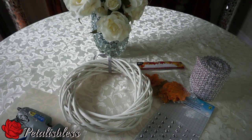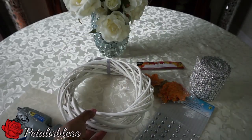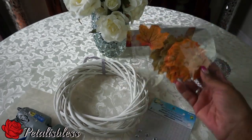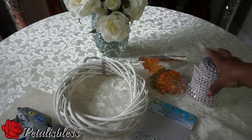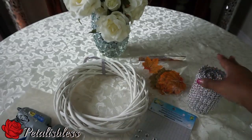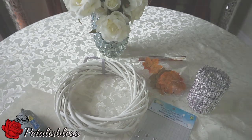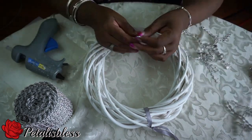We have our wreath here that we're going to use, and we have our bling that I got from Dollarama. These leaves I got to put on the wreath, and we have our wrap that I'll be using from King — this nice wrap here. And we have our tools: our scissors and our glue gun. Let's get started!